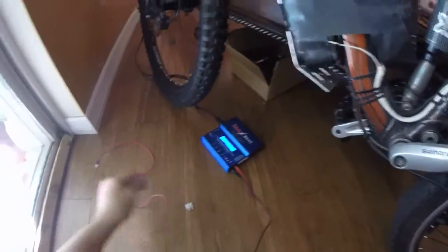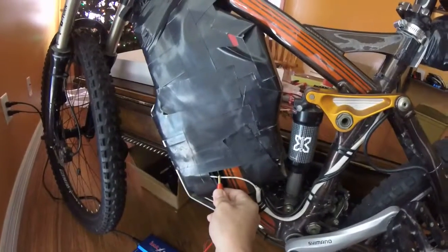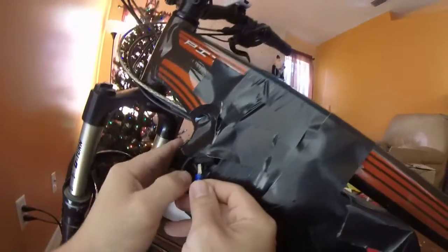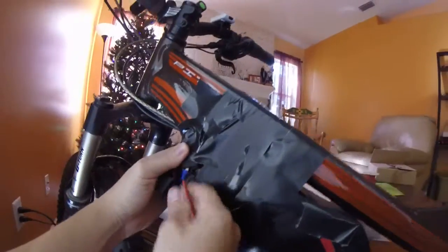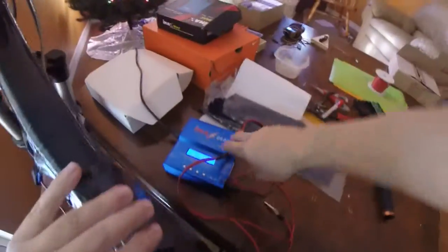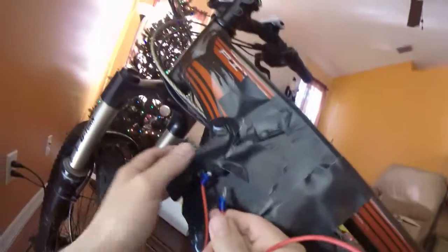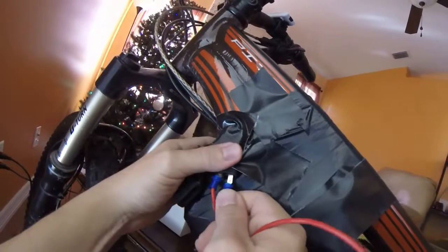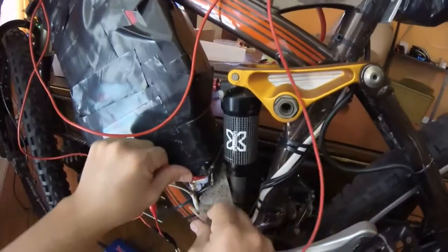So now the two packs are disconnected. I run this clip to that — it's the positive lead for this — and then I run this into the blade for the fuse holder for that 24 volt pack. Then I have this one and I put this up into this blade here, that fuse connecting it to this 24 volt pack.